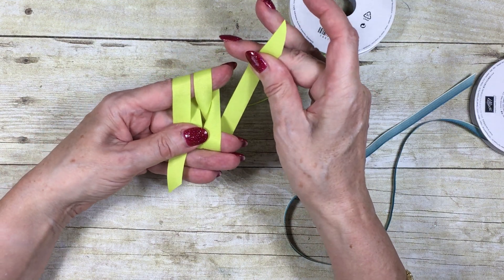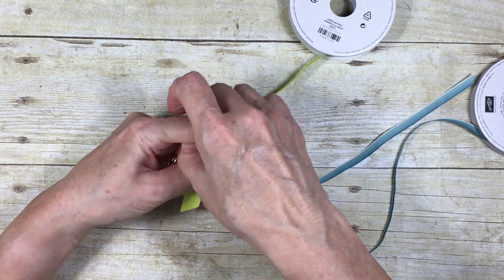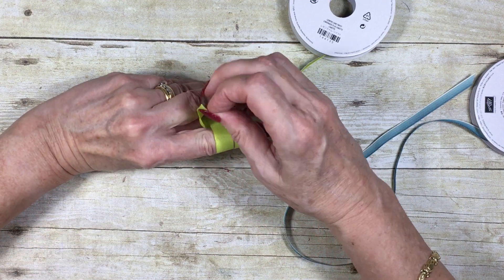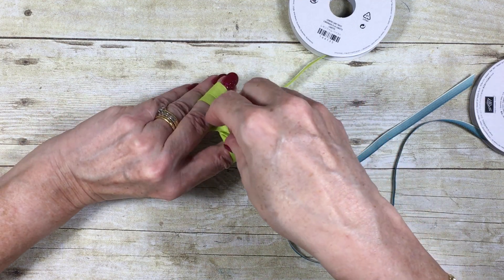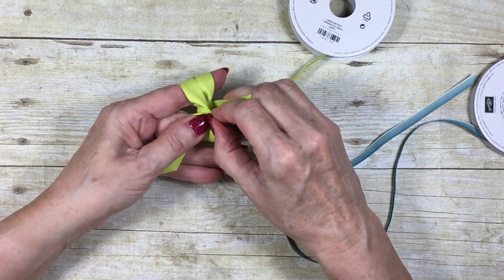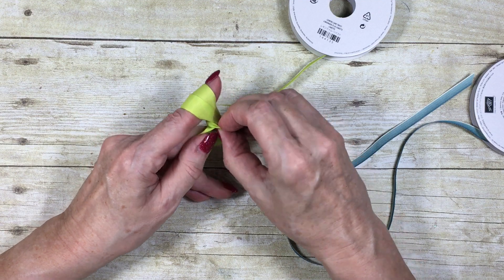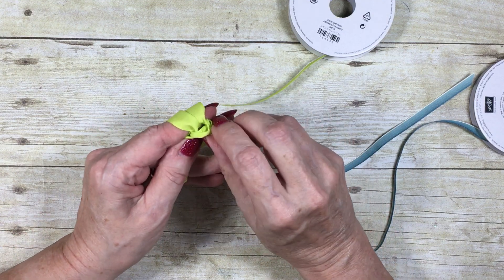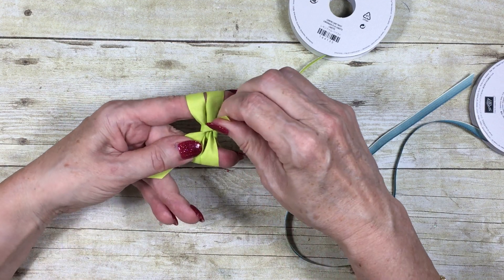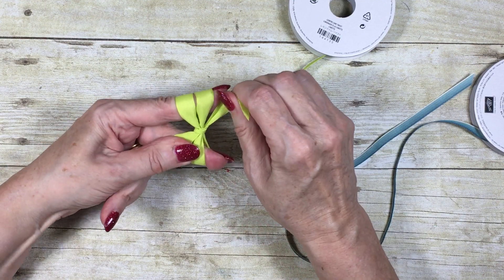Then take this piece of ribbon and feed it down between your first finger and your middle finger and bring it out. It's harder to do slowly than to actually do it quickly! Just pull it tight, bring it round, and slip it underneath the loop — slip this end underneath where the original piece was. You've basically just tied a single knot, then work this end to pull it tight.